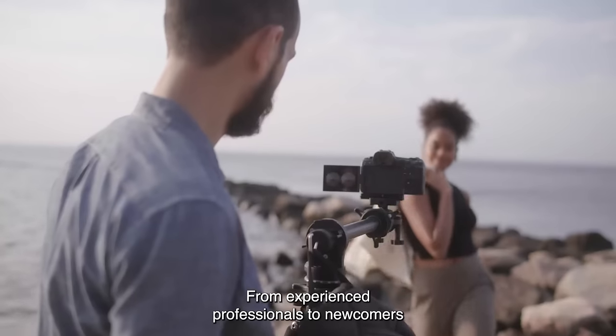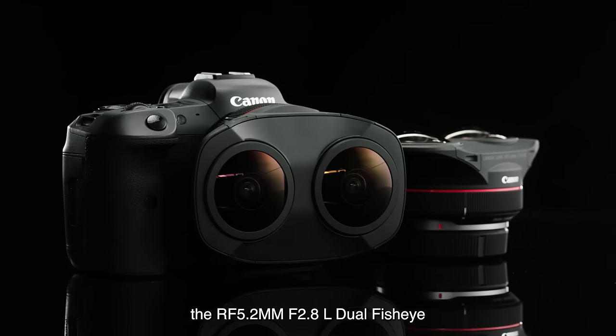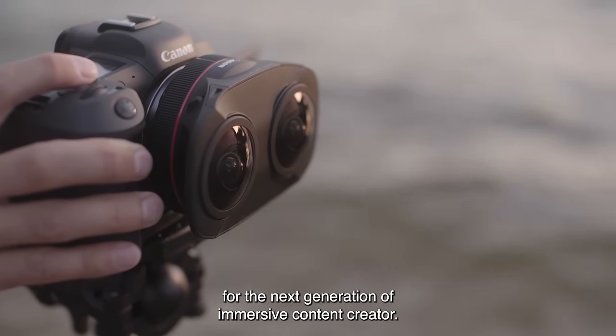From experienced professionals to newcomers who are ready to tell their first story in virtual reality, the RF 5.2mm f2.8L dual fisheye is a powerful solution for the next generation of immersive content creators.